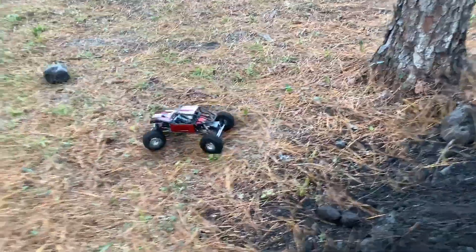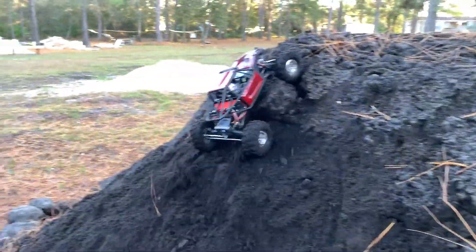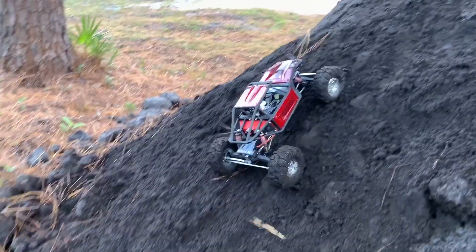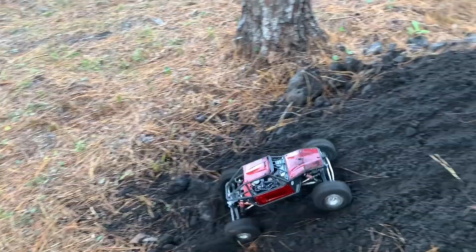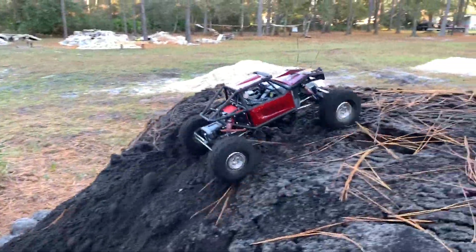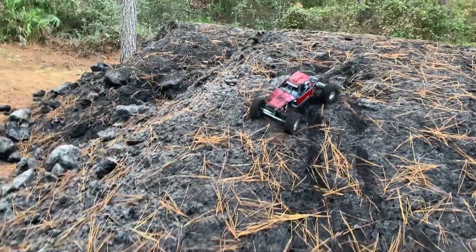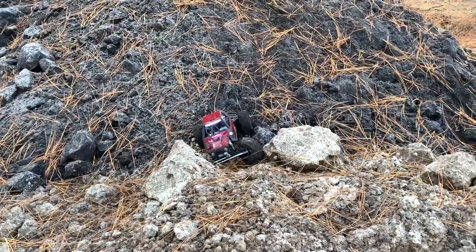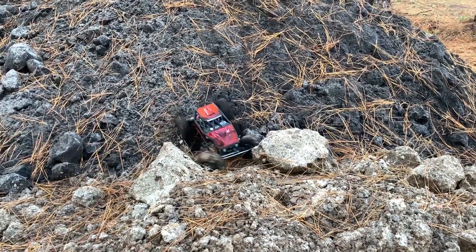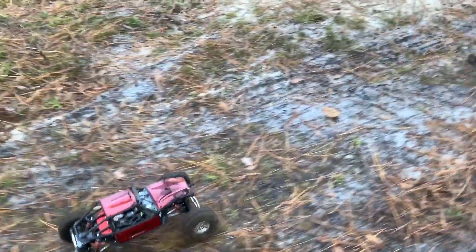That wasn't it. Knocked the big rock down. All right, good job making the hill a little softer.